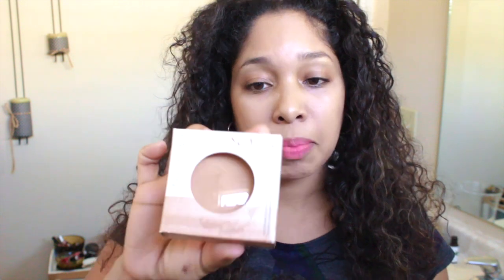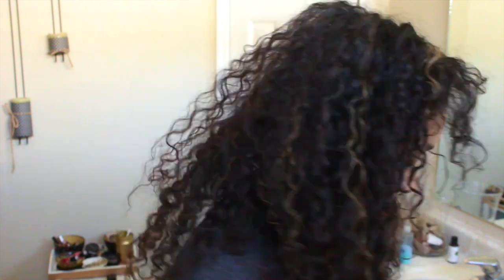I decided to get five products. I got the Illuminating Powder in Tortola Tan — I really like the packaging so far. I also got the Wet Dry Eyeshadow, the Black Volumizing Mascara, the Shine On Lip Gloss, and a Lip and Cheek Balm.